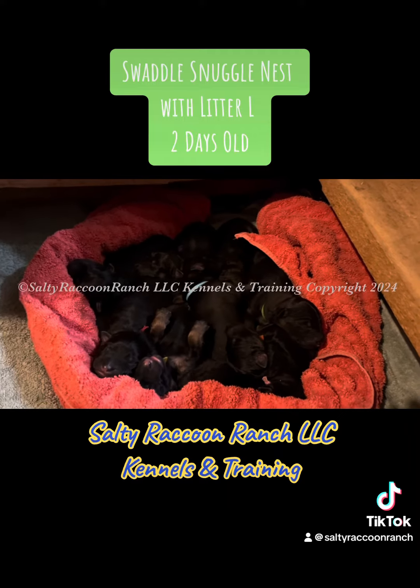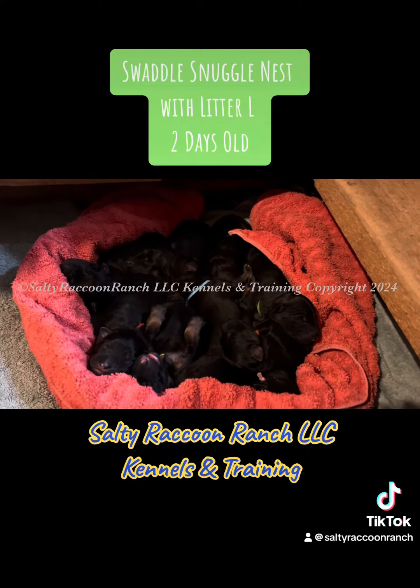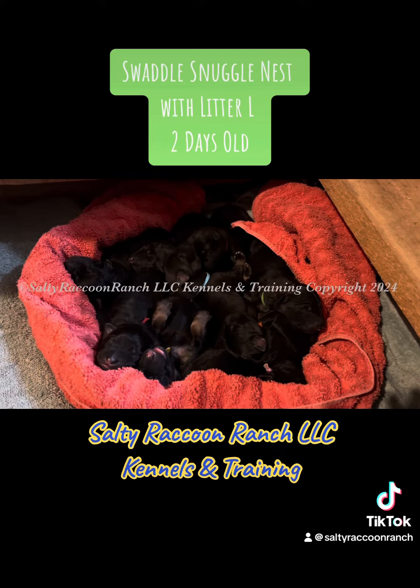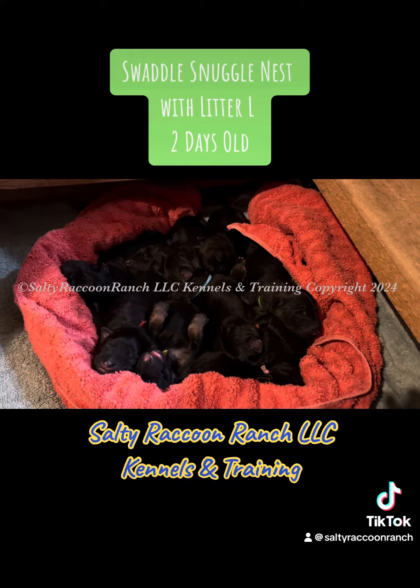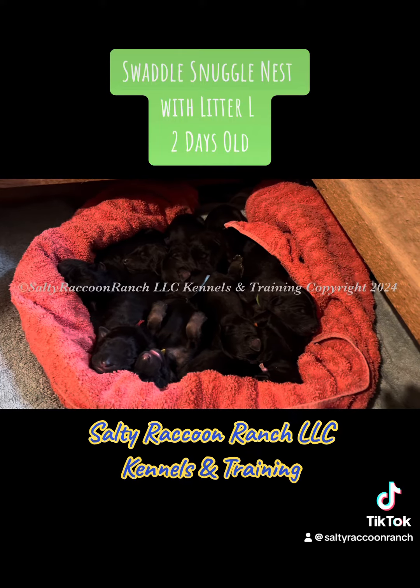The puppies really like being snuggled up, so it's just like swaddling a baby. After they eat and they've been pottied, we like to put them back in the nest for safety.